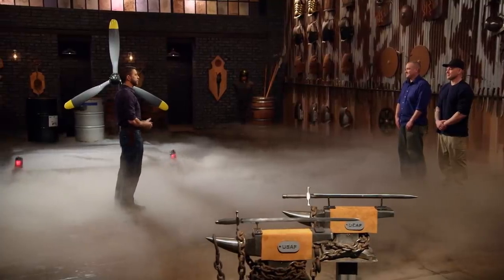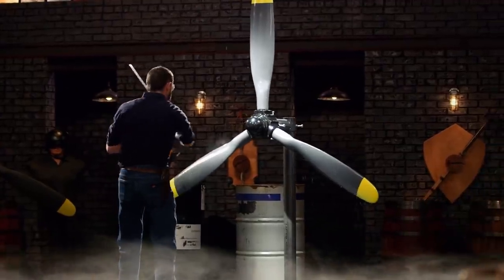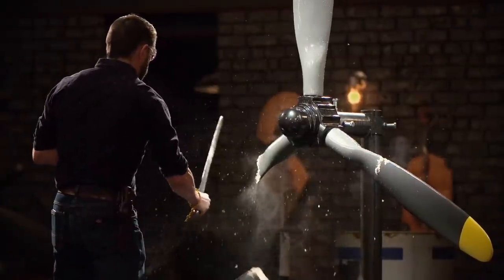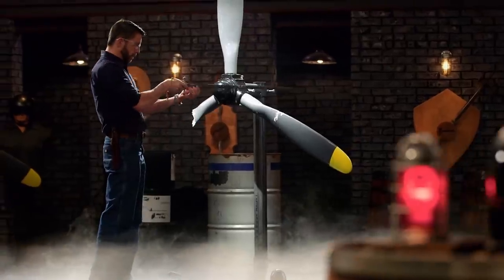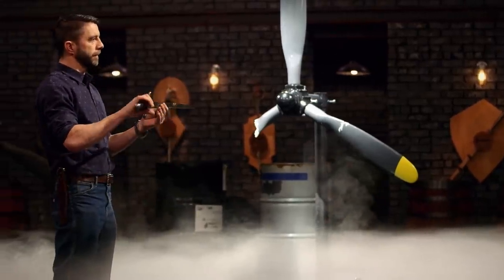Next up, the strength test. To test the strength and durability of your swords, as well as their overall construction, I'll be bashing them into this propeller. Mike, you're up first. Your blade holds up great. The only issue I have is that I would really like this pommel to be bigger — if the pommel were bigger it would give me a stop. But it's got a nice weight and it's still sharp as when it started. Really well done.